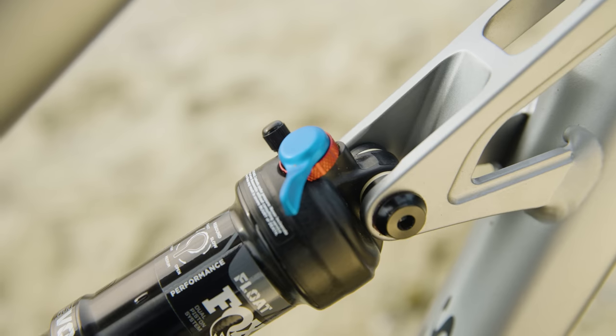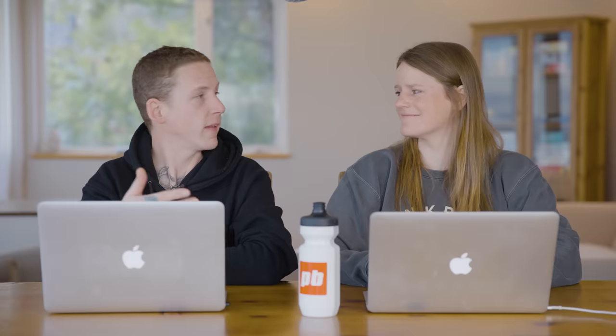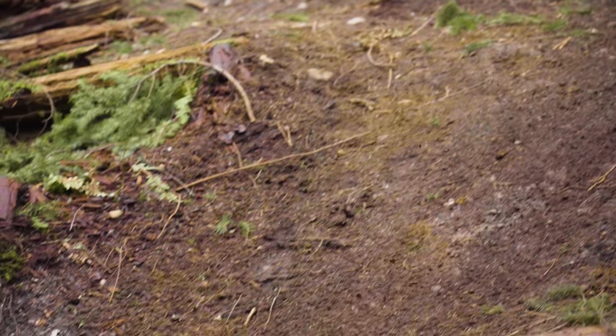You've ridden pretty much every single version of the Ripley before in carbon. So let's start with setup — is there anything different here with the aluminum version? No, it's the same suspension design, so that means the same setup. I went with 25% sag, which is 11 millimeters on the Fox shock. You could go a little bit more sag, but to me this isn't that kind of bike. I don't want to run 30 or 35% sag. This bike's meant to be sporty, so 25% sag has always worked for me.